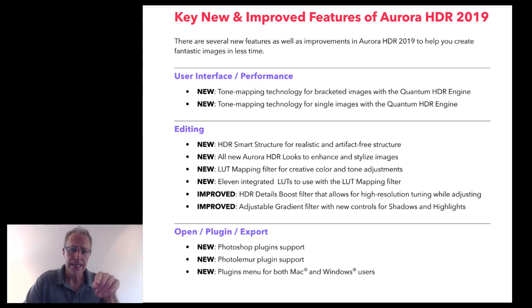There's now LUT support built in with 11 LUTs included, and support for all your Photoshop plugins, which is super cool. Smart Structure is really exciting — there's a renamed filter that used to be called HDR Structure, now called HDR Enhanced, which includes Smart Structure. Presets are now called Looks, with some nice new ones built in. And my preset packs from previous versions work perfectly in this new version.